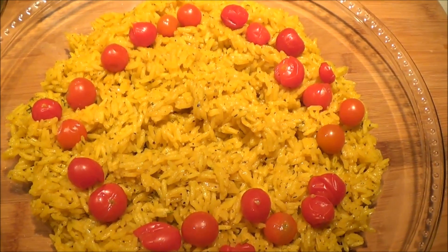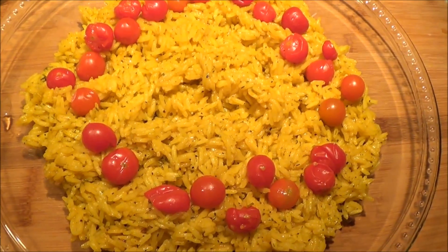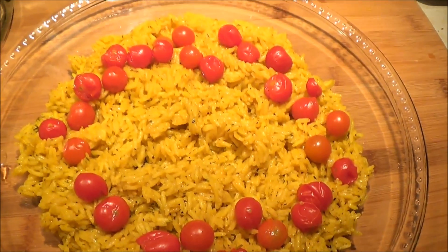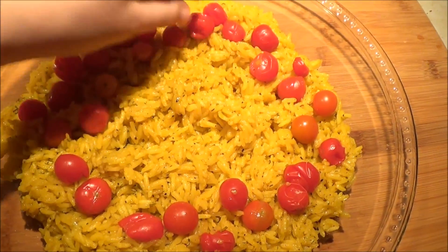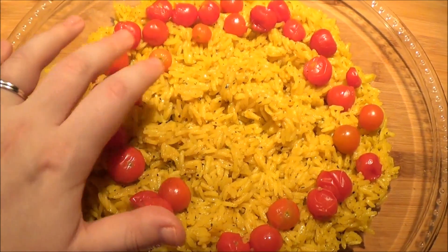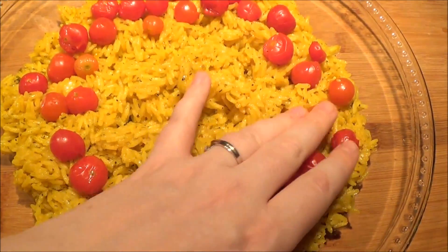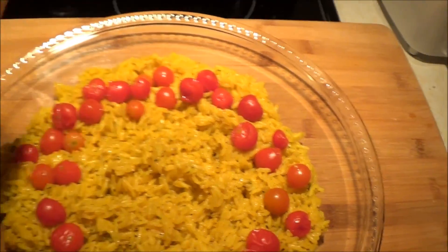As you can see, this is going to be very colorful, and you get some vitamin C in here from the tomatoes, some lycopene, which is very good for you. You can throw them all over the rice if you want — whatever you want to do. But what I'm going to do is keep the middle open because I'm going to put some more dill weed in the middle to make it nice and green.